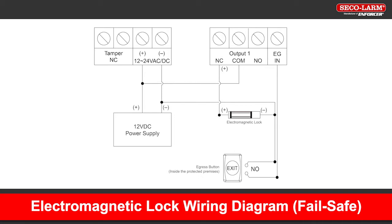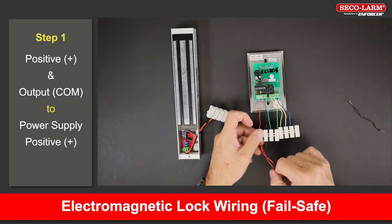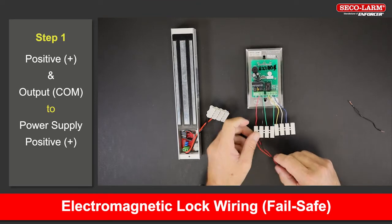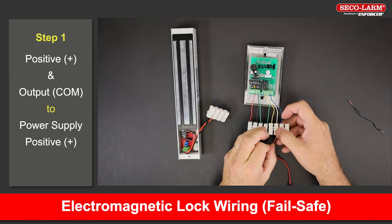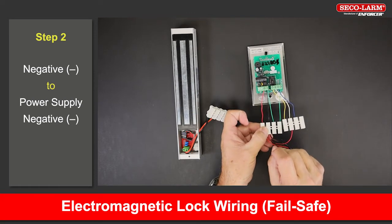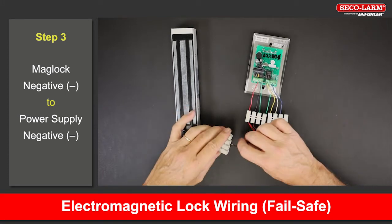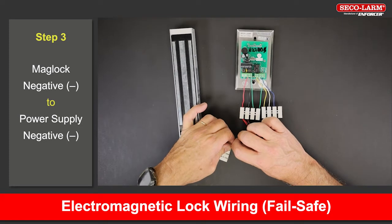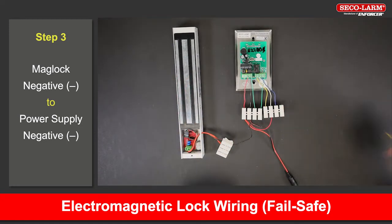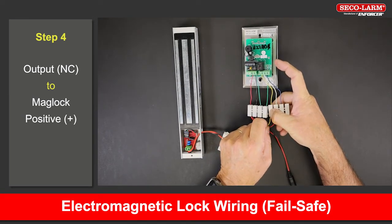Next we will hook up a mag lock, which would be a fail safe setup. Note the diagram here before we show the steps. Connect the positive terminal and the output common to the positive of the power supply. Connect the negative terminal to the negative of the power supply. Connect the negative side of the mag lock back to the negative of the power supply. Connect the output normally closed terminal to the positive side of the mag lock.